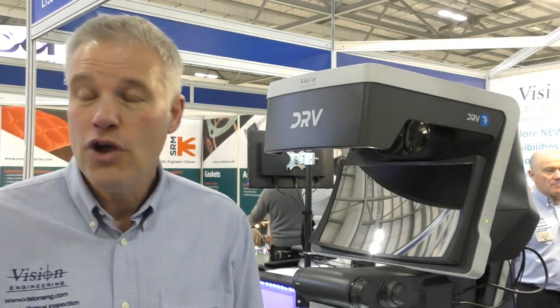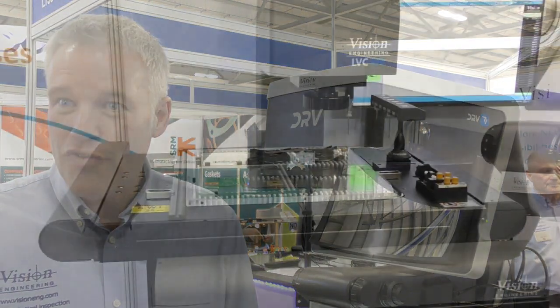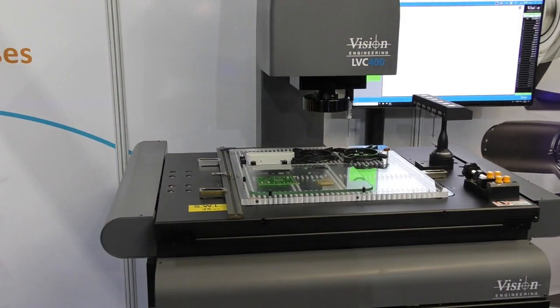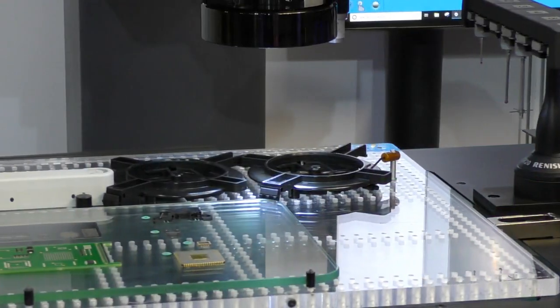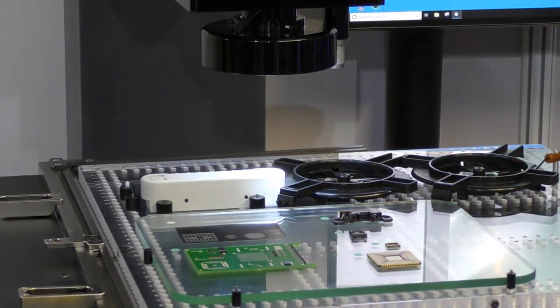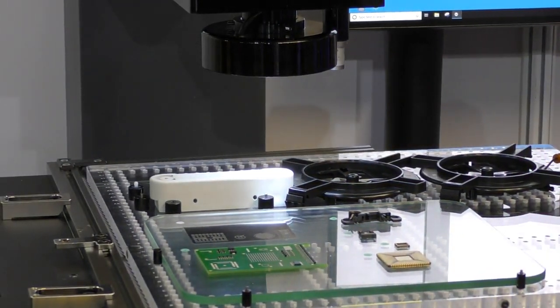We have two new devices on the stand here today. Our large format non-contact video measuring system, the LVC400, is a completely new range to Vision Engineering. It enables you to measure large parts or multiples of small parts by setting a programme in place, and that programme is completely repeatable. It's an incredible value system — very simple to set up but very accurate.